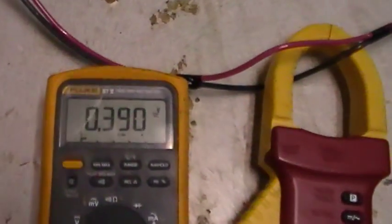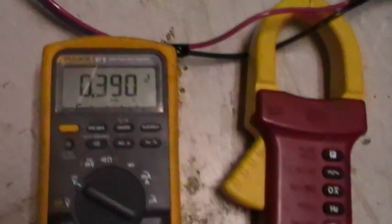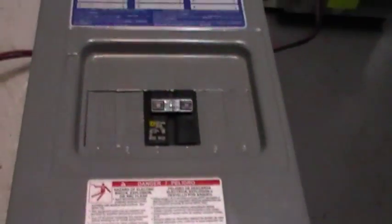Here are the power meters — there's the DC volts. I just had this on so there's probably a little residual in the cell. You can see DC volts, and here's an amp probe. Here's the power box — we'll go through real quick.